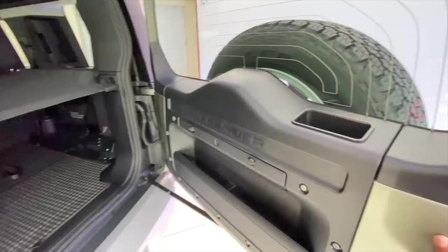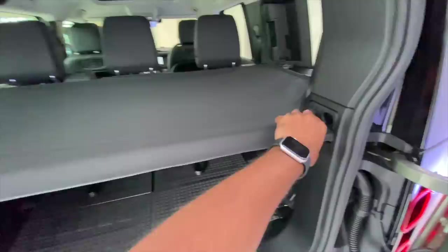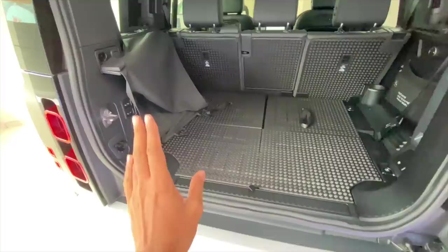There is a rear wiper which is kind of hidden here. Another party trick is that a lot of smart thought has gone into designing the parcel shelf. Usually the parcel shelf takes a lot of space — not here. I'm going to remove the parcel shelf. It's easy to remove, and I can just fold it and keep it like this — super easy and super convenient.